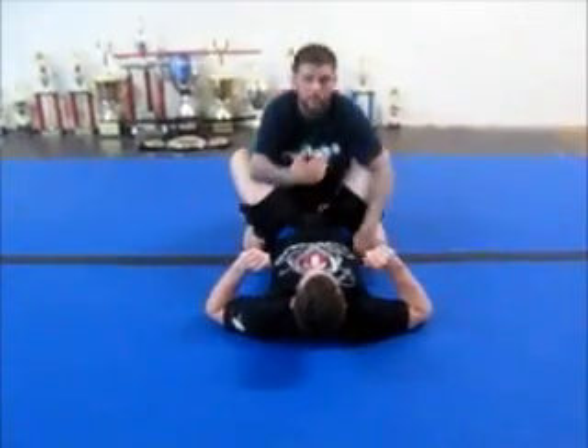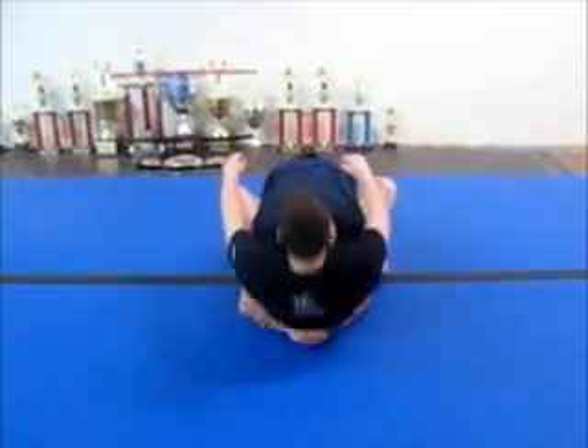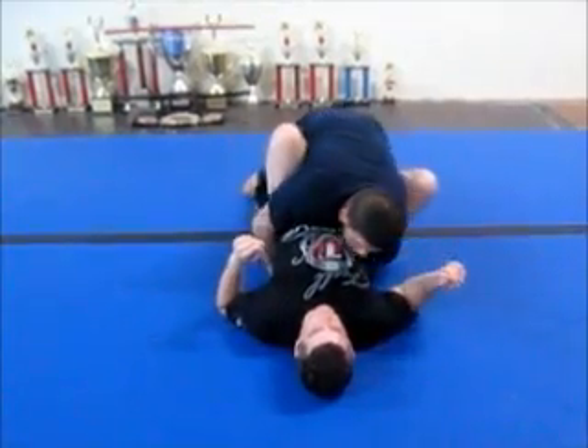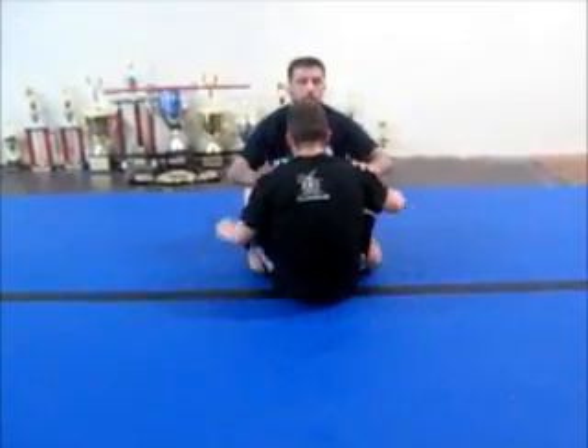If I have my body locked around him, then I can't use my hands as much, but it certainly does flatten him out. So I got him down.